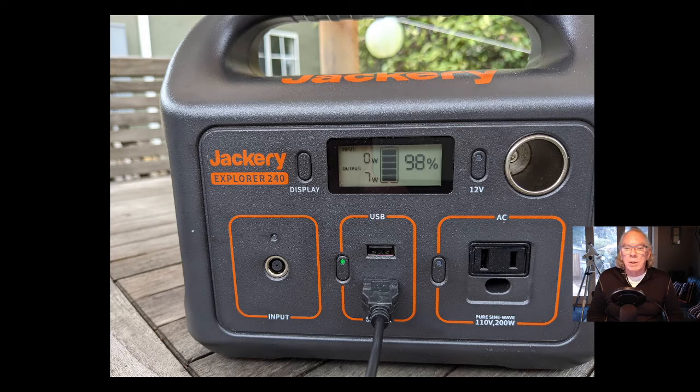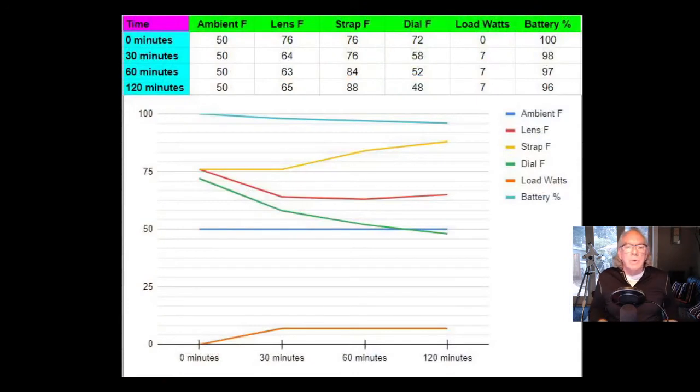After 30 minutes with a seven-watt load, my battery availability was showing 98%. Here's a little chart I made — it's not real scientific, the test was more for my own information, but if any of this is helpful to you, that's fantastic.